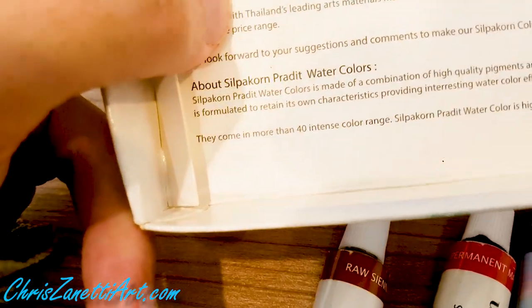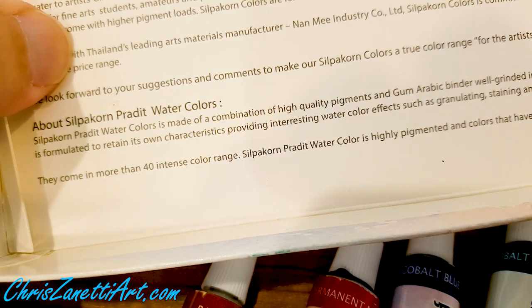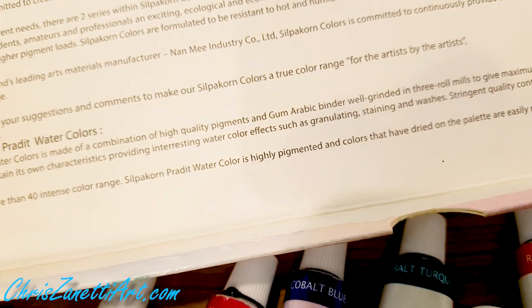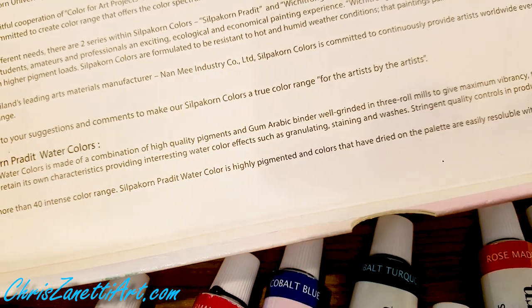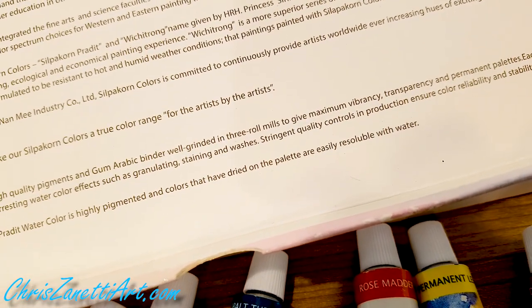It says they come in more than 40 intense colors. Silpagon Praded watercolor is highly pigmented, and colors that are dried on the palette are easily re-soluble with water.